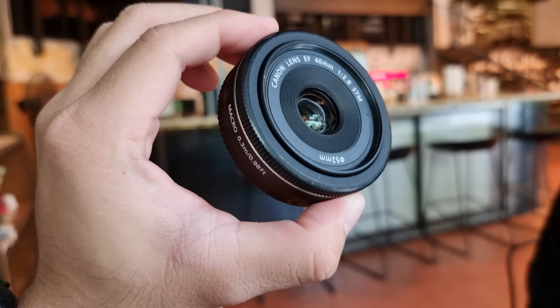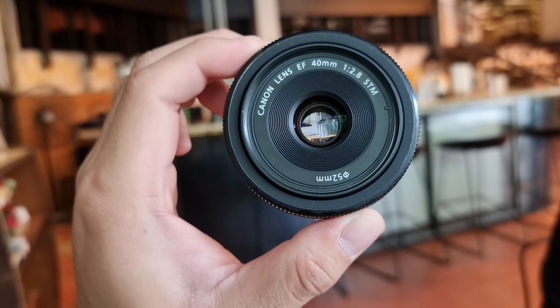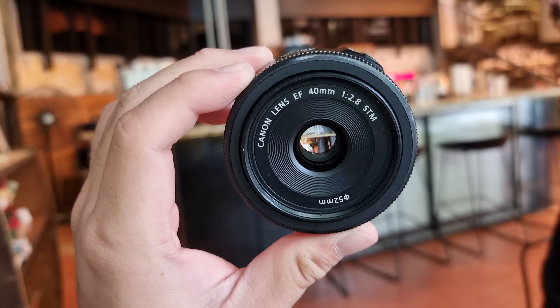So far, my first impression of this Canon 40mm f2.8 is that it focuses really fast on the Canon 5D full frame. I have no issue composing with the focal length, though I think it's a little bit in between 35 and 50. I've personally always said I prefer the 50mm focal length, but let's see what kind of shots we can get with this 40mm.